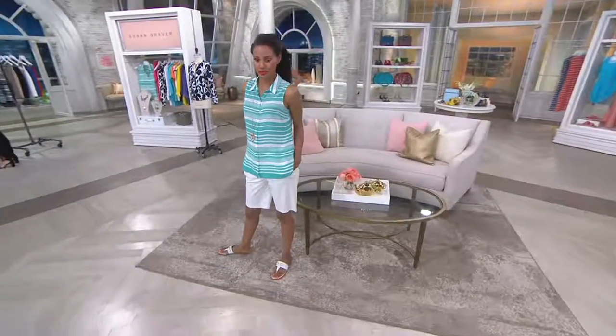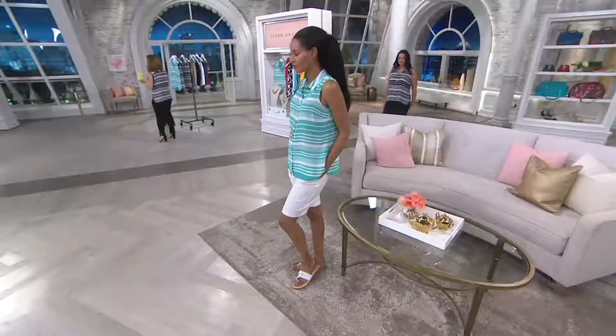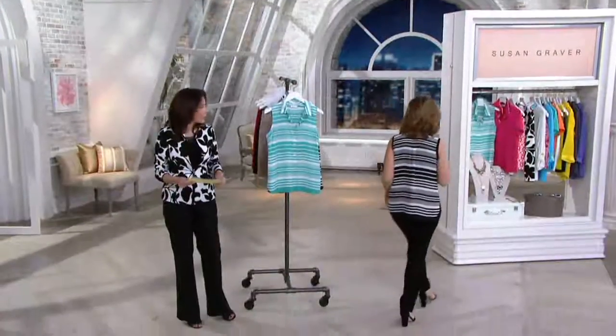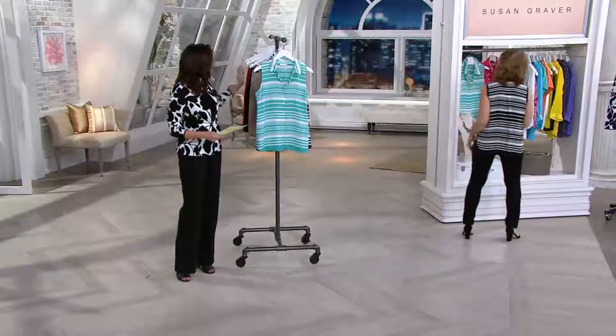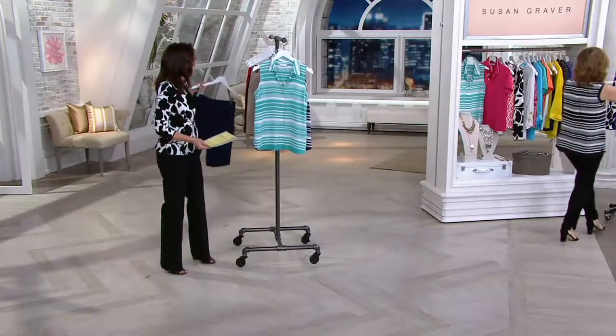You'll put it on under jean jackets and pretty cardigans. All of Susan's liquid knit cardigans would be amazing with this — in fact, those are good all year round. Here it is. I love these Bermuda shorts so much, so we're going to show you those coming up as well.